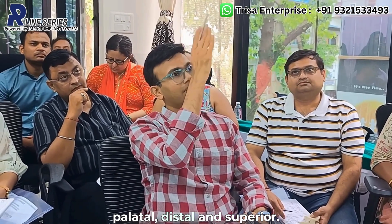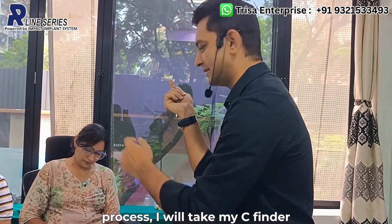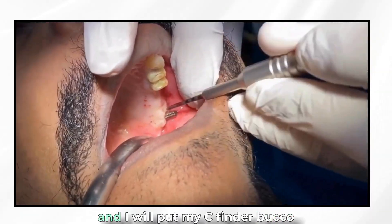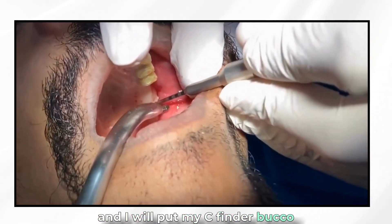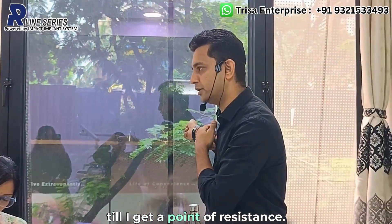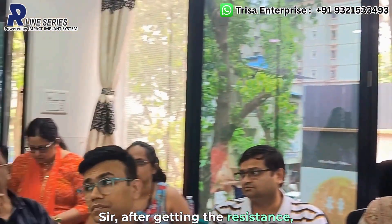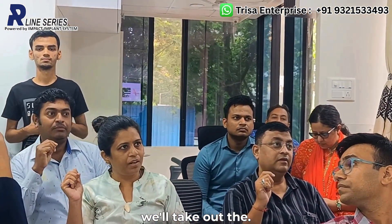The direction is: posterior, bucco-palatal, distal, and superior. So when my finger is at the hamular process, I will take my c-finder and place it bucco-palatally, superior and distal, until I get a point of resistance. After getting resistance, what do I do?